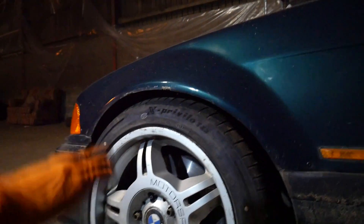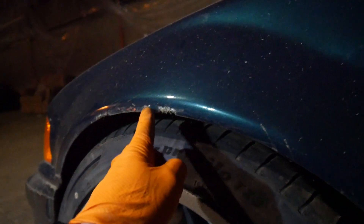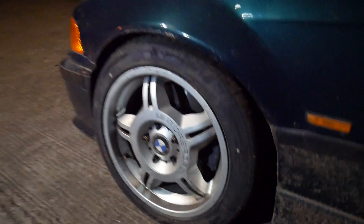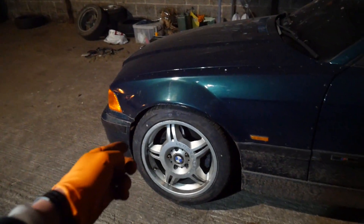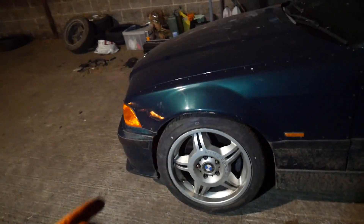Obviously the lock doesn't help either — at full lock with full compression on the shocks it really damages the arches. I know it's a drift car and I shouldn't care, but that's not really nice. So that's another reason to change the front wheels. I've already got those wheels so it'd be a shame to waste them, and I can just use the old front wheels as spares on the back.